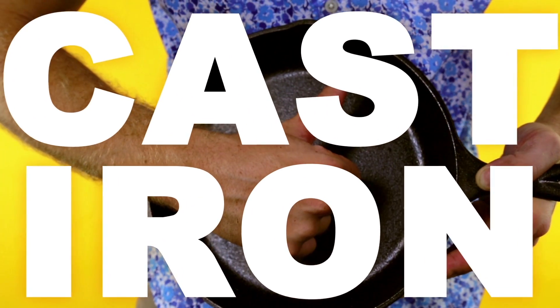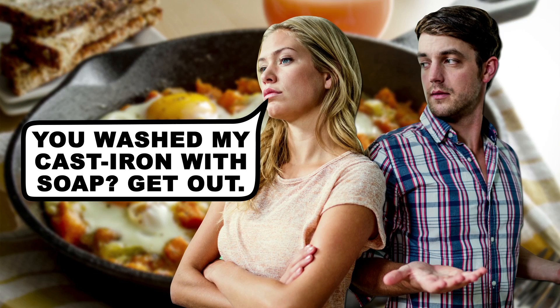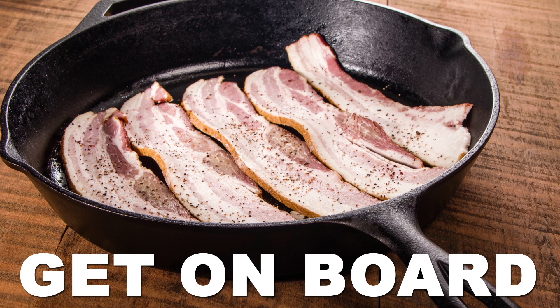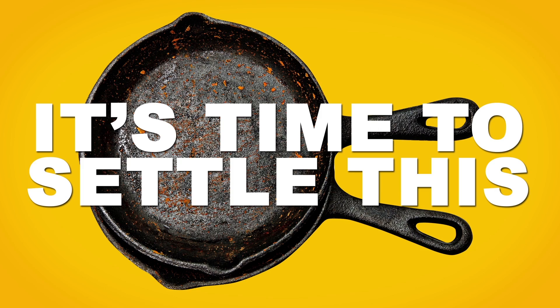The cast iron skillet is a culinary multi-tool with plenty of knockout advantages over its typical aluminum siblings. But unlike any other tool in your kitchen's arsenal, these pans pack some kitchen controversy over the do's and don'ts of maintenance. Today we're talking the chemistry of why you should get on board that cast iron train, and we're going to show you the right way to treat your cast iron skillet. It's time to settle this folks, once and for all.